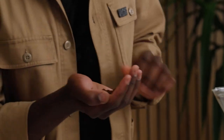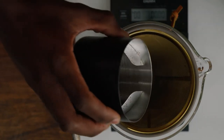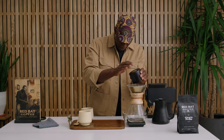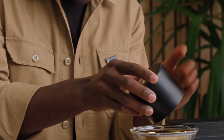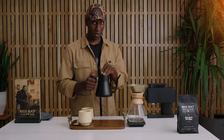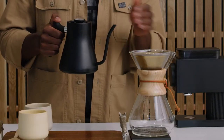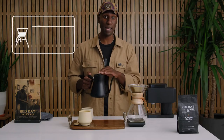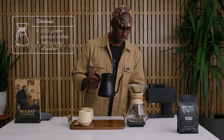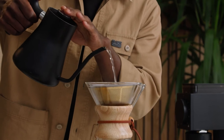There we go. I'm going to take all 20.5 grams and bring them to the filter. Let's make sure everything is in there — we don't want to lose any of that good taste. Now what I'm going to want to do to start is pour about twice the amount of water to the beans. So we're using 20.5 grams of beans, so I'm going to go for about 41 grams of water. I'll go ahead and start my timer and we're going to give it a nice even pour and saturate all of those beans.